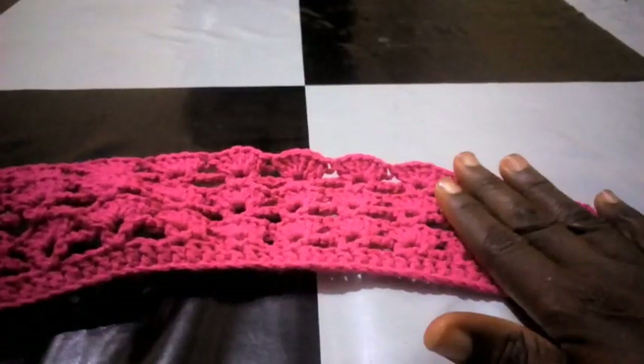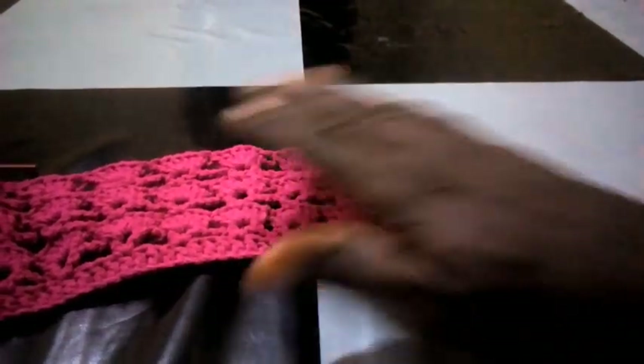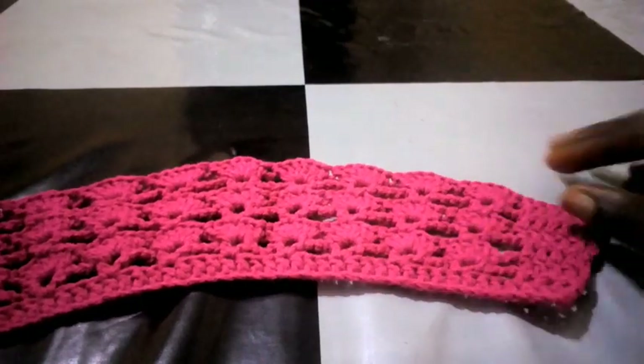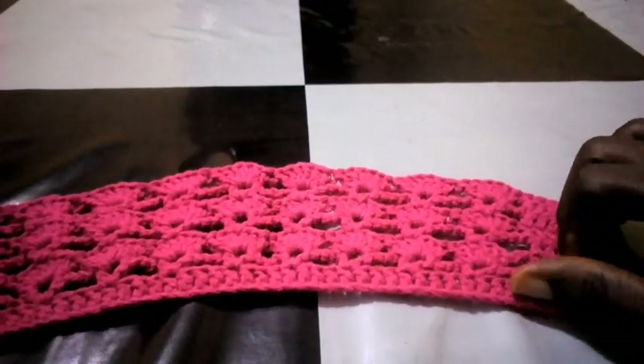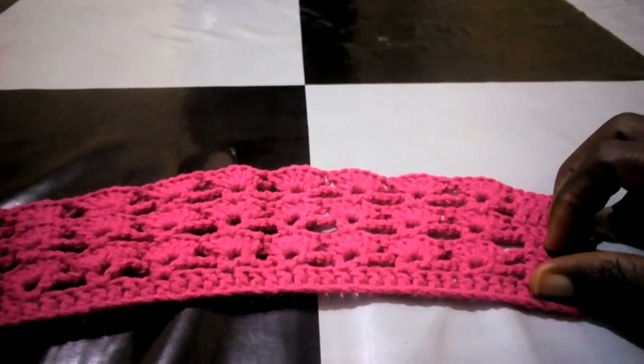We have come to the end of this tutorial. Can you see? Such a beautiful pattern — you can use it to make anything you want. Very nice and beautiful. Thanks for watching this tutorial. Till we meet again, bye for now.